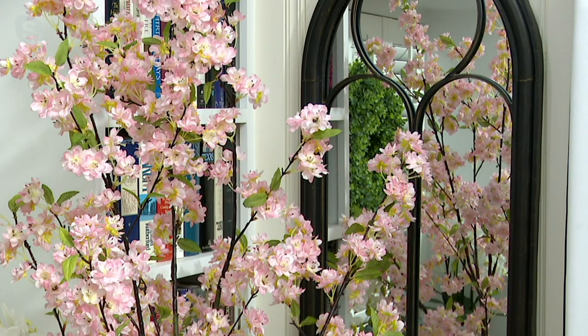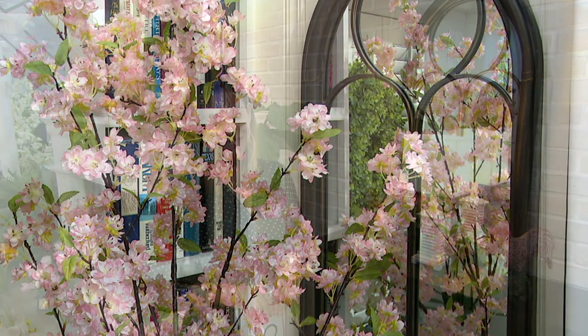Do you think it's great to have a mirror in your entryway for last looks before you leave? I absolutely do. I've been accused of having too many mirrors in my home, but you know, I've been accused of many things — just surround yourself with what you love.